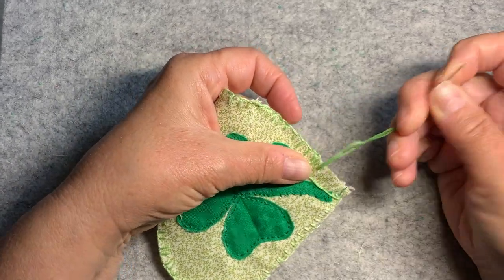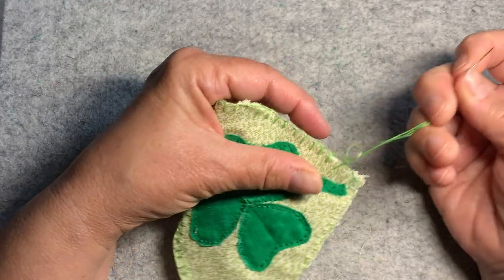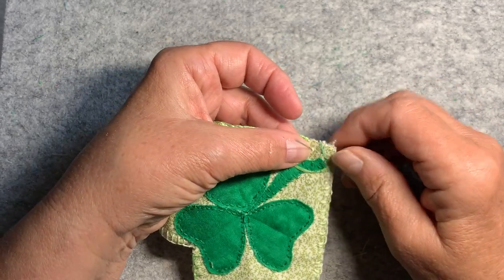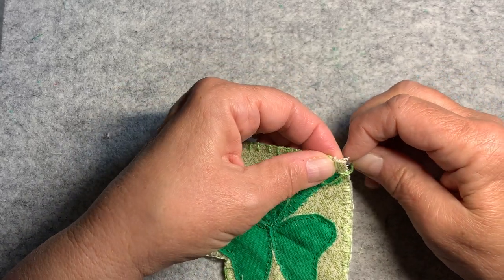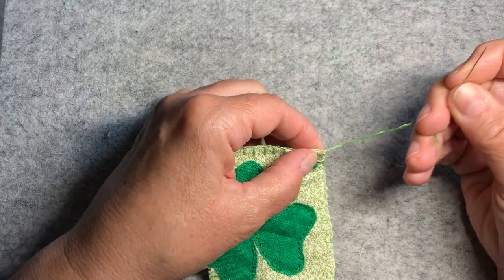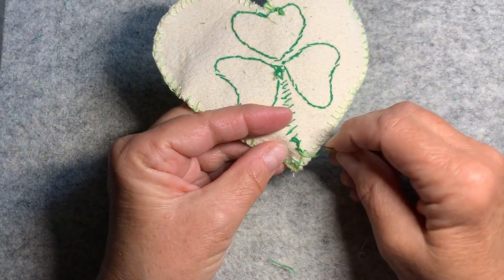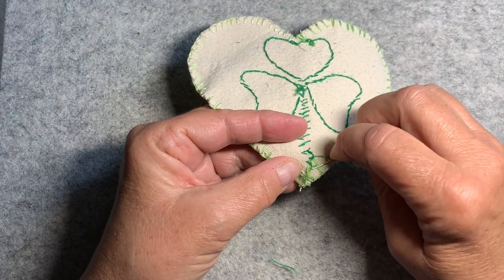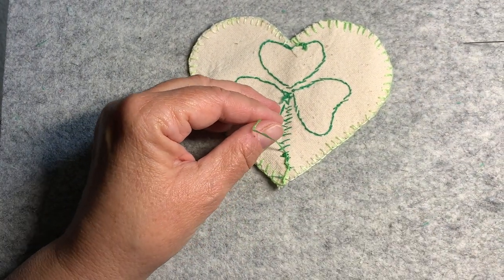I'm going to make it — look at that, I didn't think I was going to make it. One more stitch. Yay, it worked! We're at 59 minutes and 25 seconds. When I get this knot done we'll be at 60 minutes. I didn't think I could do this in an hour. I think I've been holding my breath part of the time.